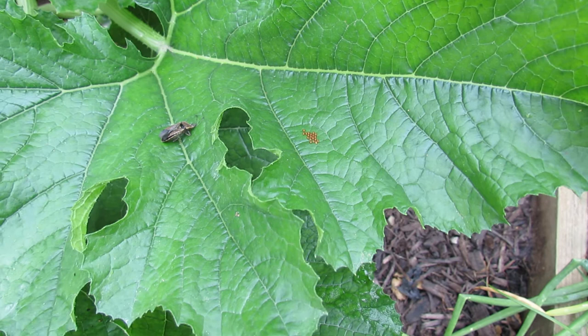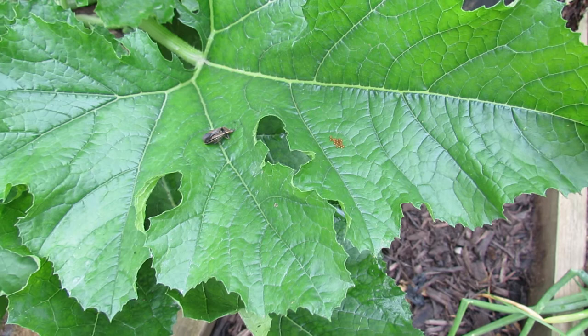If you do, pinch them, tear out the part of the leaf around them and throw them away in a garbage can. Do not put them in your compost pile.